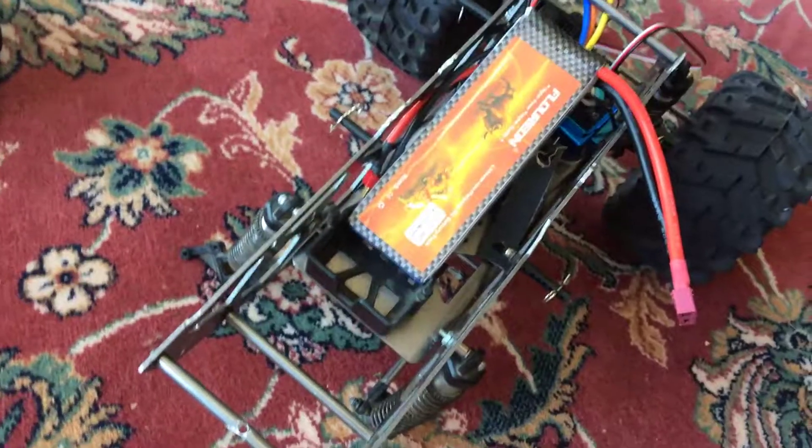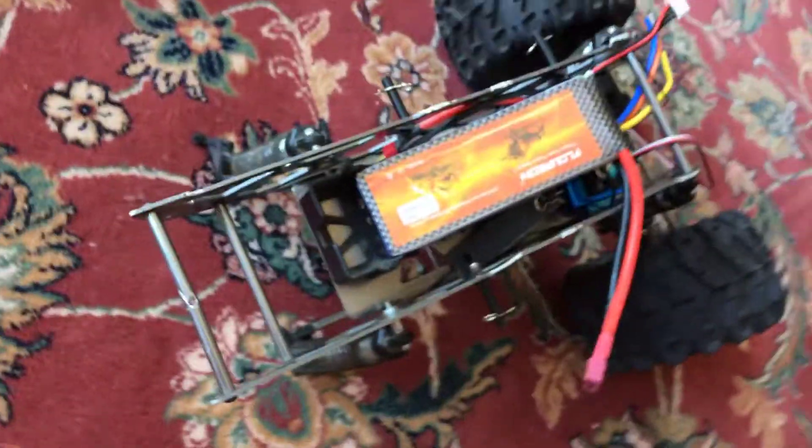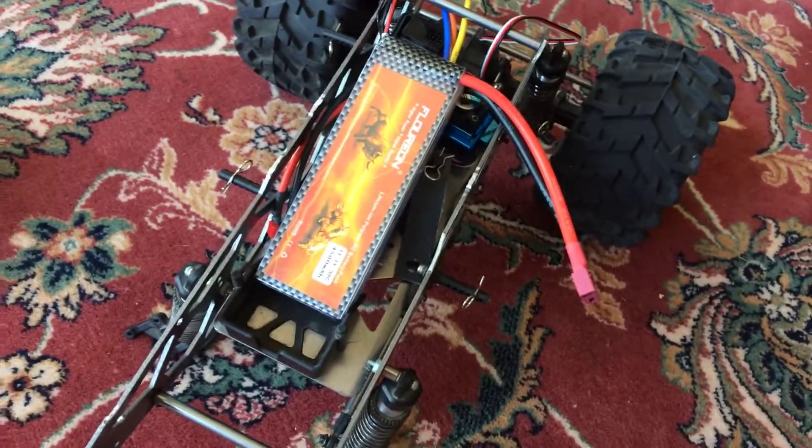That way I can attach the trailer to hold both my speedrun cars. Right now I carry a backpack with tools and extra parts, so it will be nice to have this truck running just to haul everything.